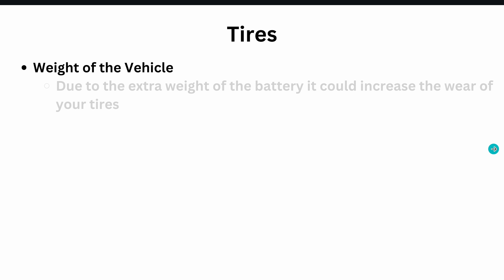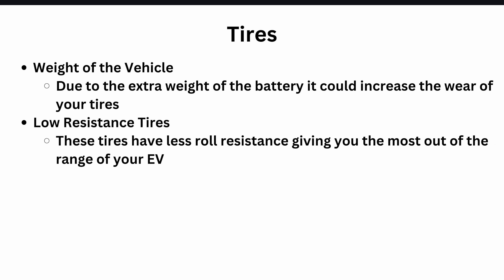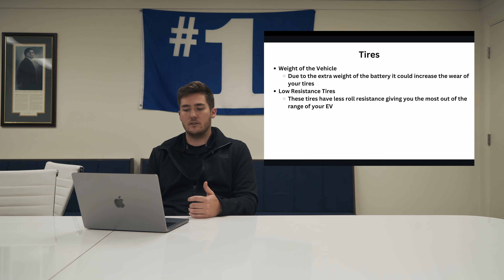Let's talk about tires. Most people think battery vehicles don't have engines so they're lighter, but they have a massive battery. If you're looking at two comparable vehicles — one a BEV, one a regular ICE engine — your electric vehicle is going to be about a thousand pounds heavier. The weight of the vehicle can increase the wear on your tires. Something most EV owners invest in is low resistance tires, which have less roll resistance giving you the most range out of your EV. They are a little more expensive than your regular all-weather, but if you're range conscious, this might be a good investment.